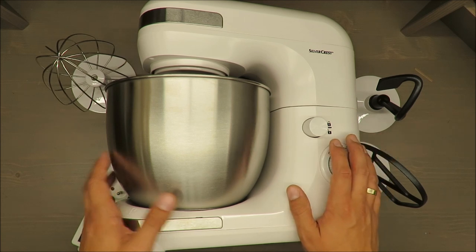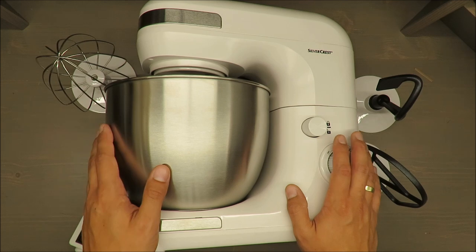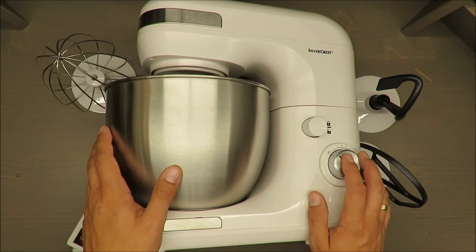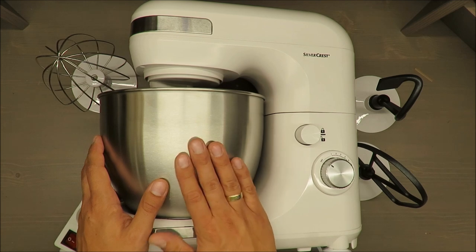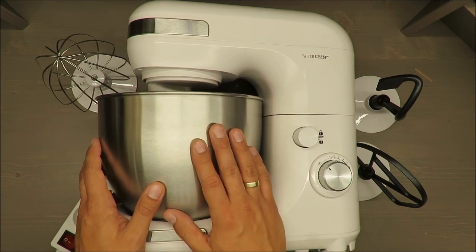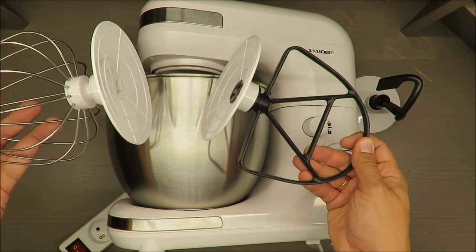Second, the features: it has a 600-watt motor, eight speed settings or adjustments, a large removable 5-liter stainless steel mixing pot, and a few other features and accessories that are included.